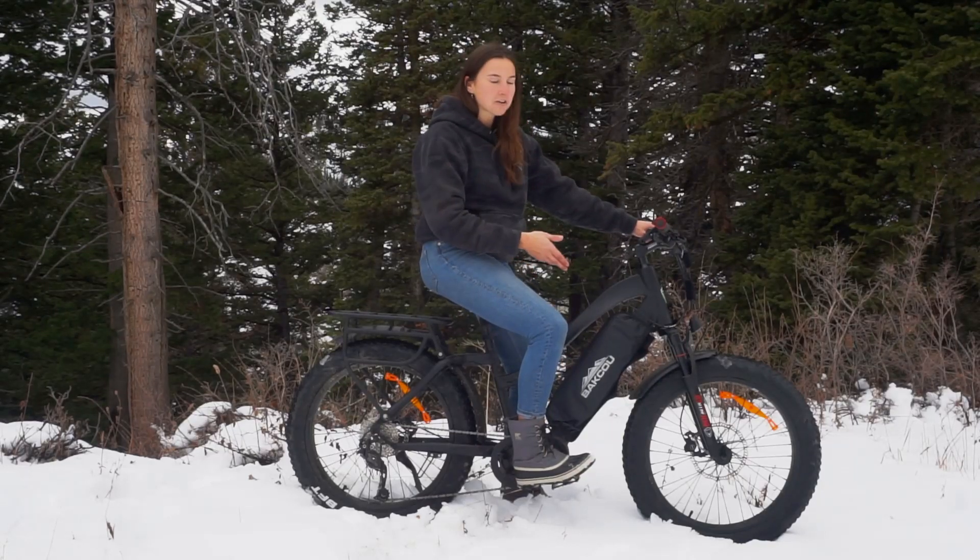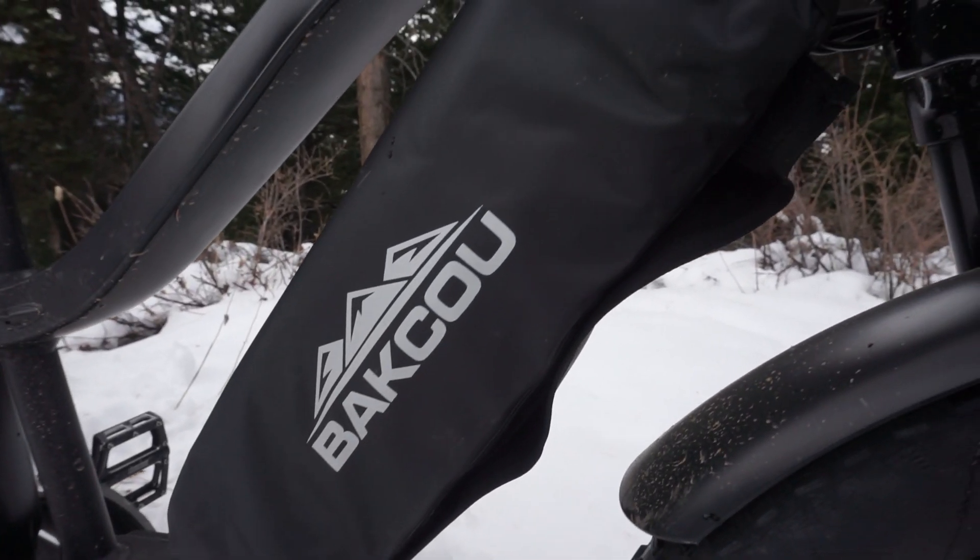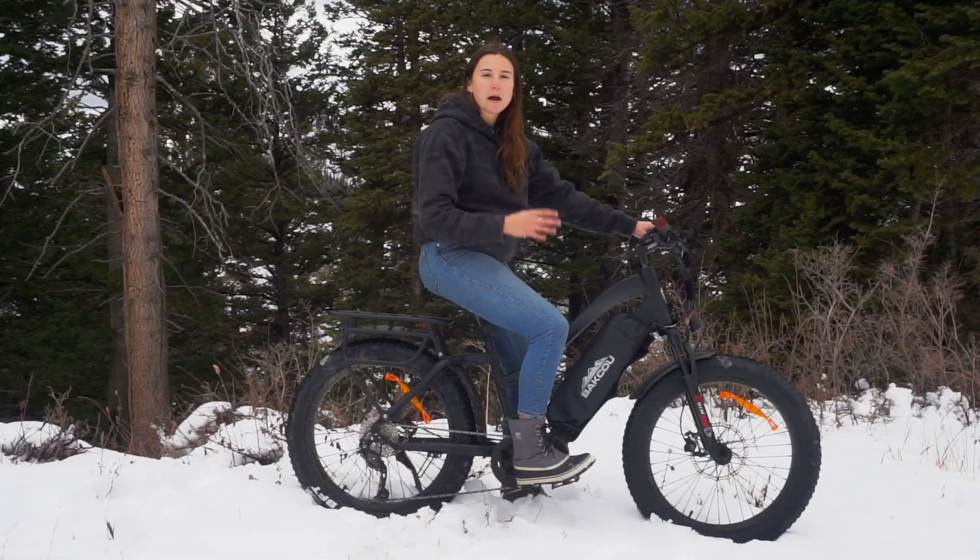Hey, this is Chloe with Baku and this is our thermal battery jacket. This battery jacket is a one-of-a-kind solution to the problem of people's lithium-ion bike batteries malfunctioning at low temperatures.